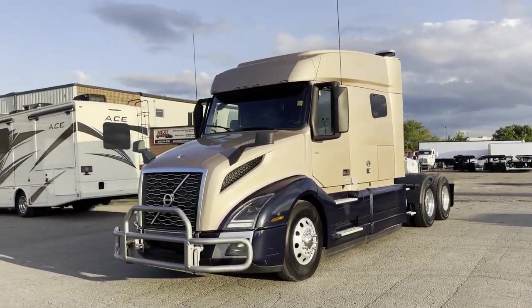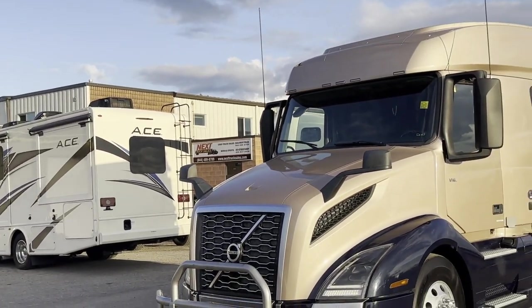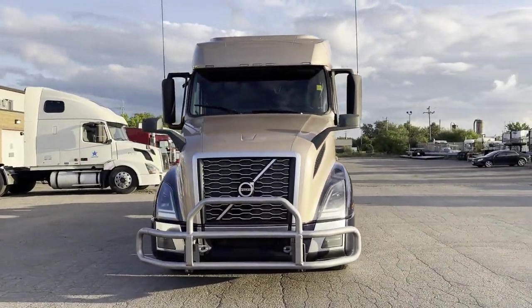This is our new location here in Cambridge. You can see we got our sign put up the other day, so we'll be getting hopefully up and running here nice and soon with everything looking proper. But for now we got to get video going on this thing here.